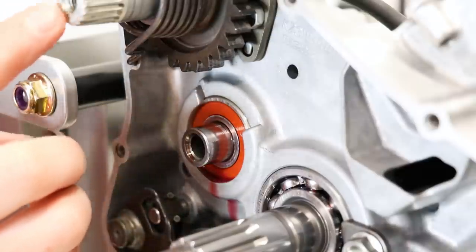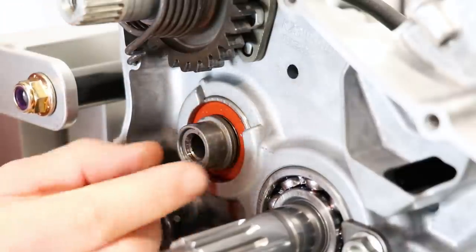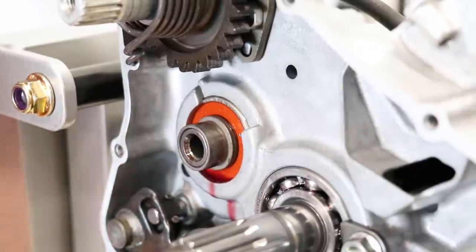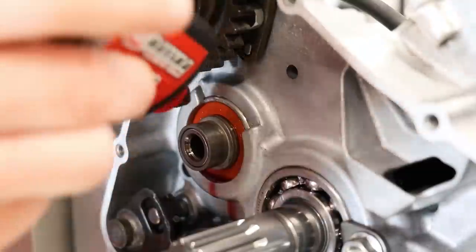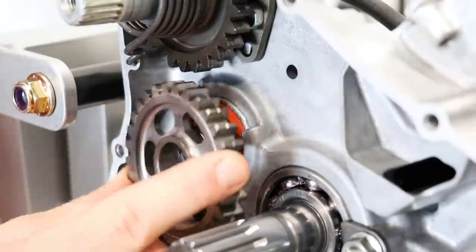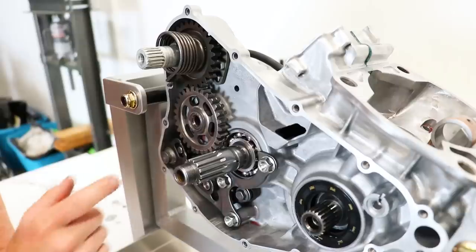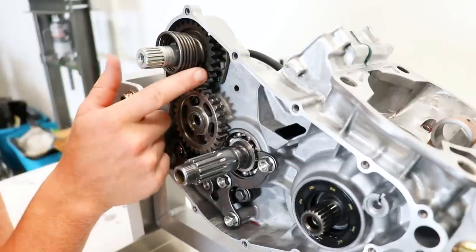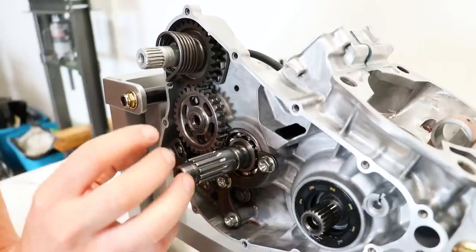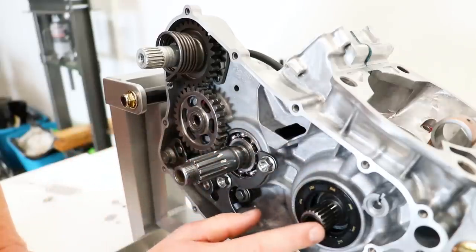Just below the kickstart shaft is the transmission counter shaft, and this is where the kickstart idler gear goes. I've got the little sleeve on, putting some more assembly lube, and then the idler gear slides onto here. This idler gear is what transfers power from the kickstart shaft to the clutch basket, which is attached to this shaft, and that eventually makes its way to the crankshaft.